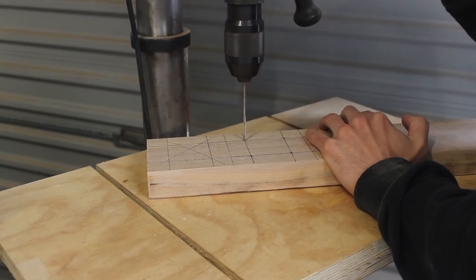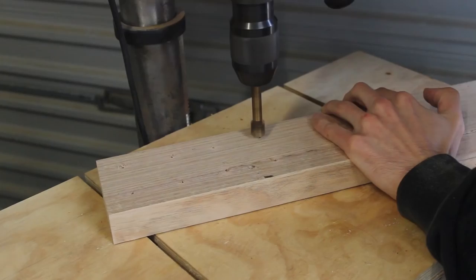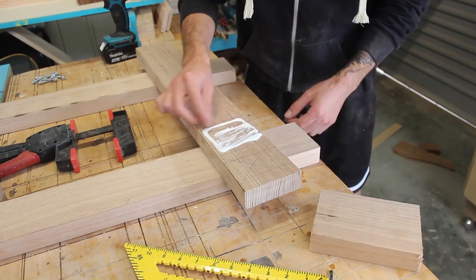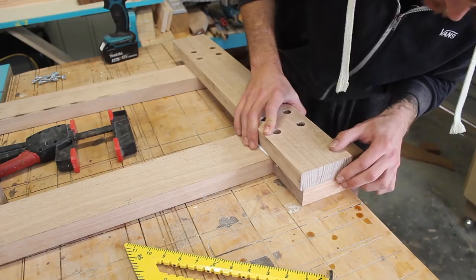If you watched my previous video of making a fold-out workbench, I'm going to be using the same screws. These are roofing screws, much like miniature coach bolts without the price. You can buy a box of 50 of those for about 10 bucks, so these are really good for shop furniture. I'm definitely going to be using these a lot more for anything around the shop.